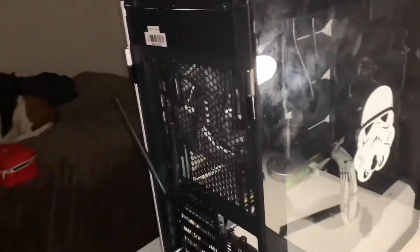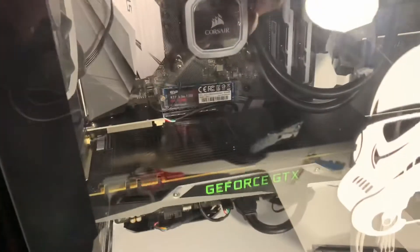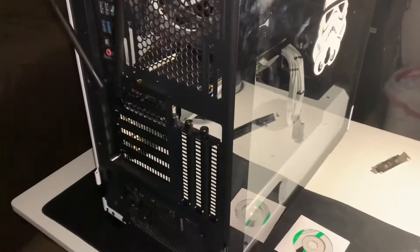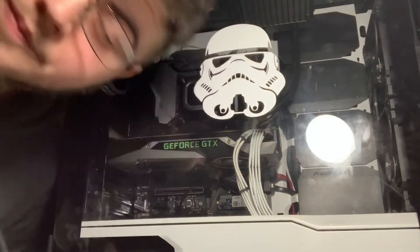So you have just installed a network card if you've been following along. The final step is to test. To test, you would generally want to keep your computer on your desk and quickly plug it into your monitor, but because my computer is a tank, I have to put it back where it goes.